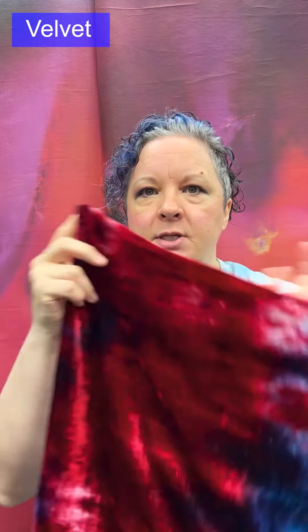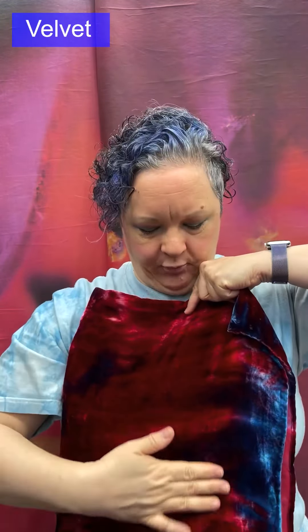The luster of velvet changes with the nap direction. Brushing it one way allows the pile to lie more flat, giving a shinier look; the other direction makes it stand up, creating a more shaded appearance. When making a garment, all pieces must be cut so the nap runs in the same direction — up or down doesn't matter, as long as they all match. Medium to heavy weight; used for dresses, suits, blazers, trousers, and home decor.